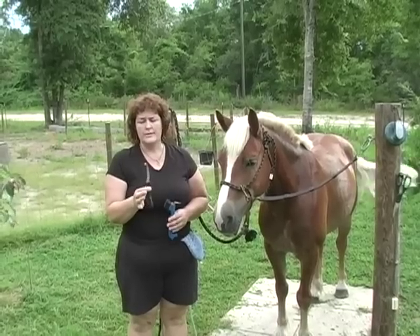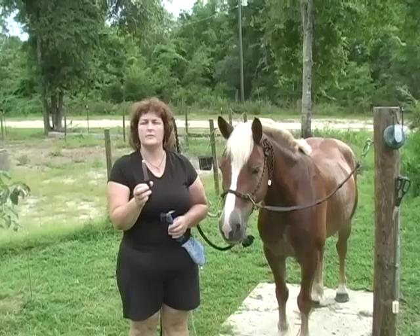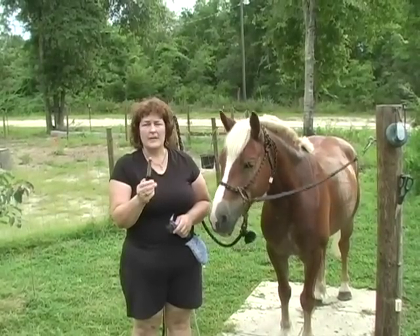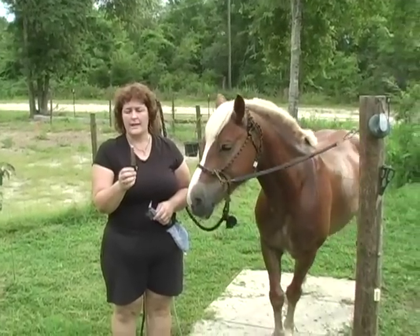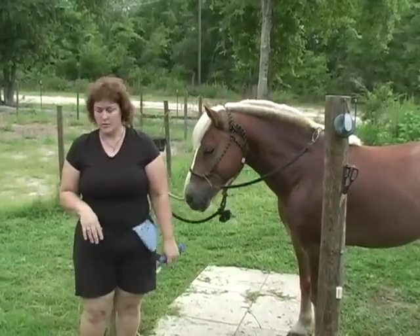The next tool is the hoof knife, which you can buy left-handed or right-handed, but this one happens to be both. You could use it in either hand, which is handy because I'm kind of ambidextrous when I do the feet, so I need a knife that works both ways. You can get whichever kind you prefer.